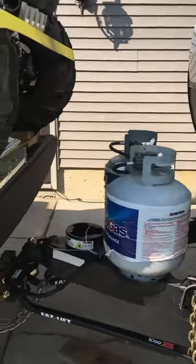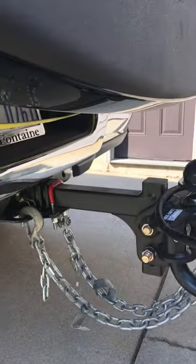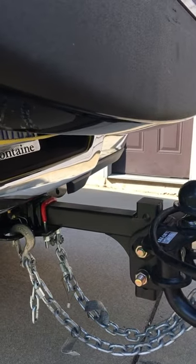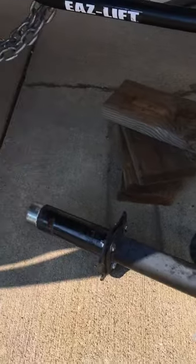If you notice something's missing, it's the jack. I'm still hooked up — I have an 18-inch shank and the truck handles it well. The 'Jackie Up' jack allows me to remove it and gives me an extra six inches of clearance. Not sure I even need it, but why not.